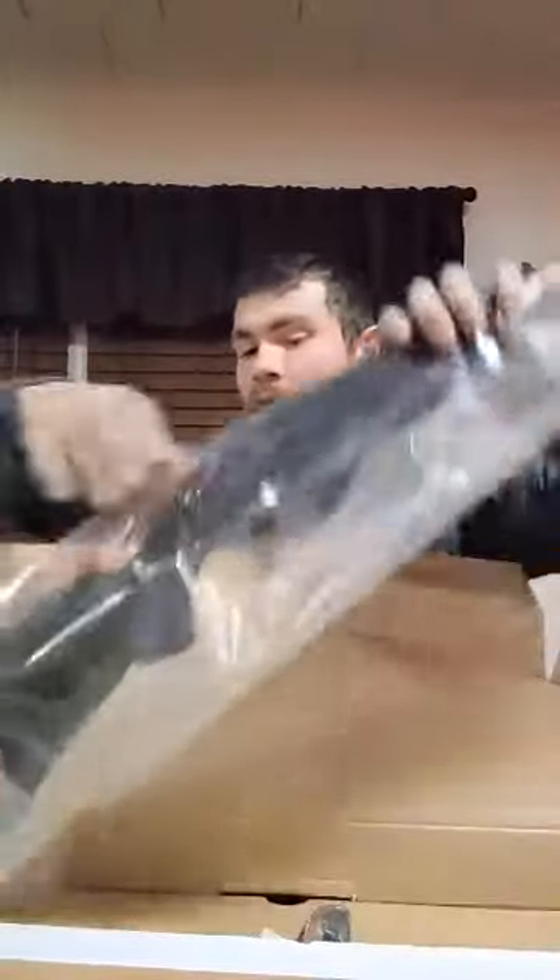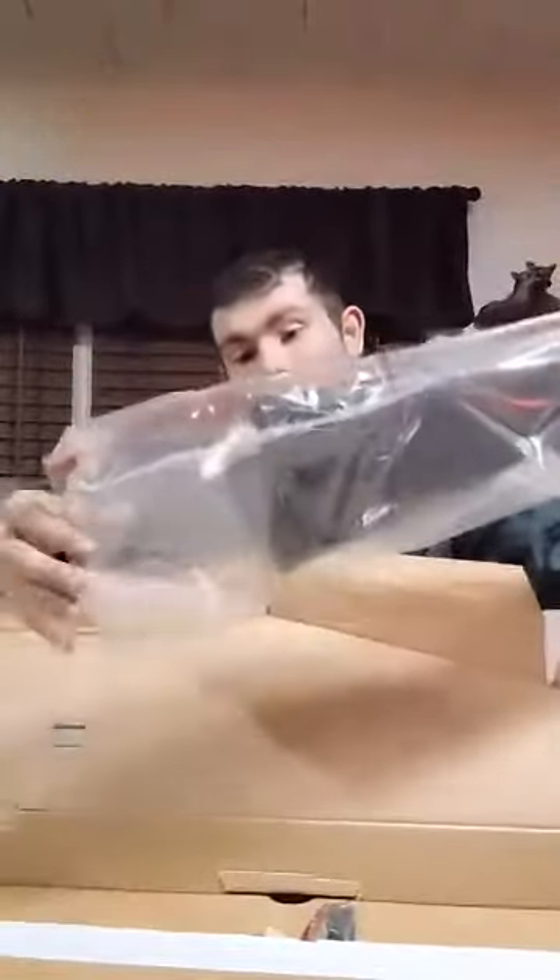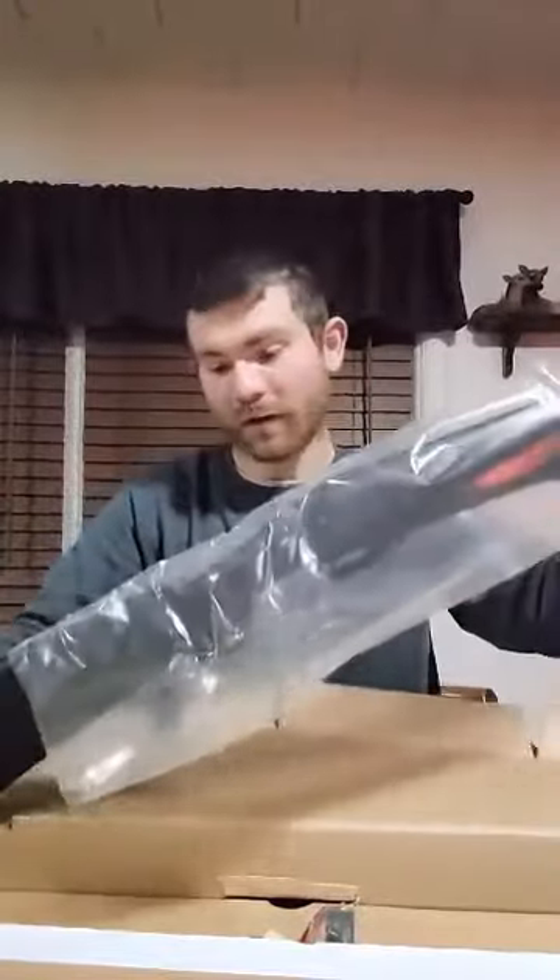Let's see what else is in here. You got a nice manual for all your disassembly, assembly, maintenance, and how to properly take care of it. It's always nice when they ship them like this so you pull them out of the box and get to assemble them.